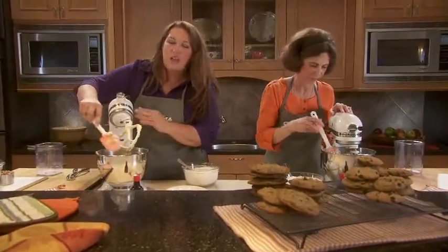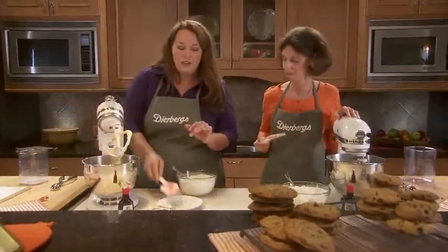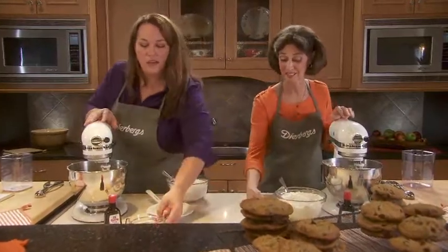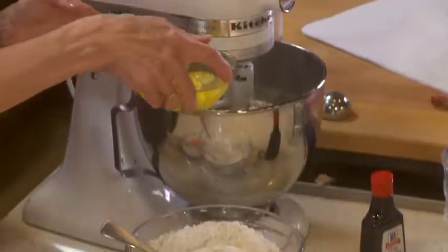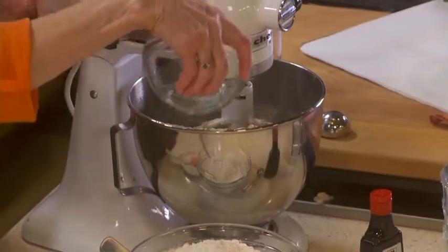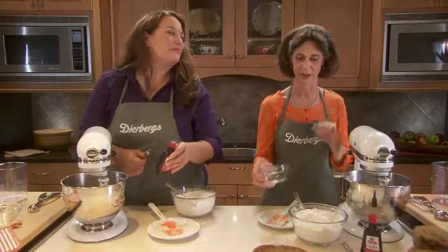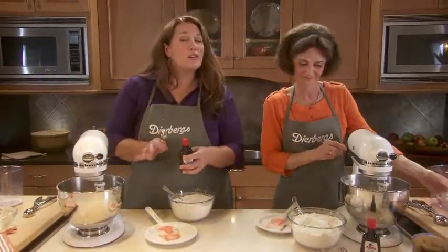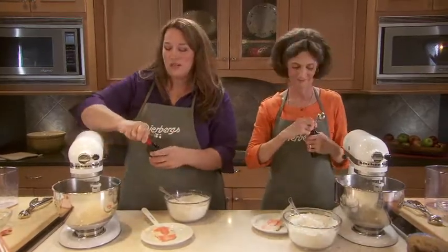Cookie dough is done. I always check to make sure it's a lighter shade of brown — that way I know it's been creamed well enough. Now it's ready for the eggs. For the thin and crispy, I'm going to add two whole eggs. And I have three — that extra egg is going to help set the outside of the cookie and let it puff up instead of spread out. For the vanilla, this is one thing we can agree on: use a good quality vanilla. Two teaspoons is just right for the recipe.